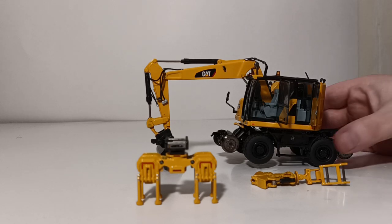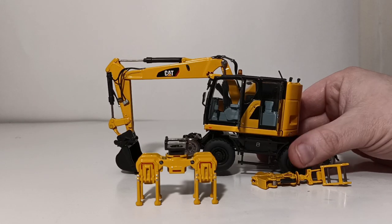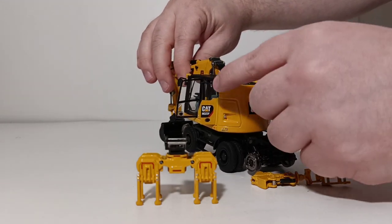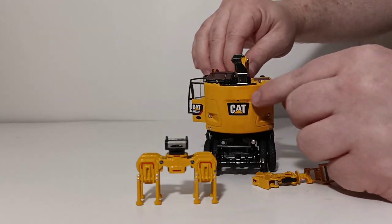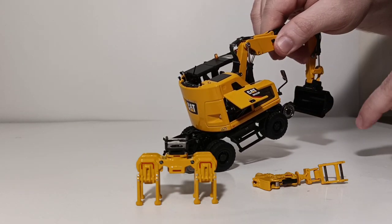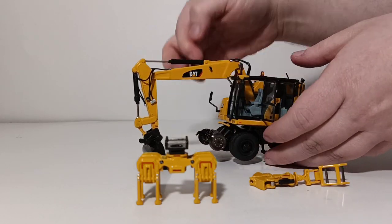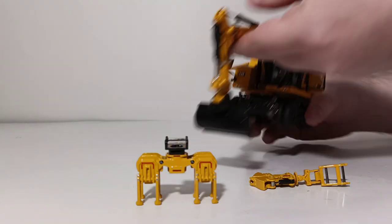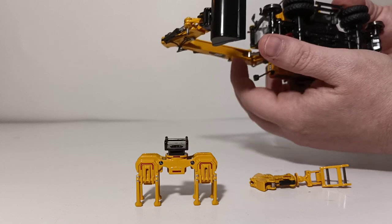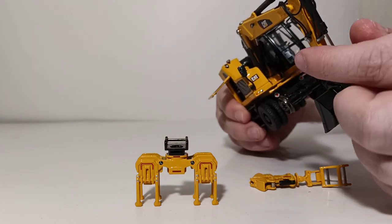To begin the first part of the assembly, I will show you where all ten of the small lights go on this machine. Once you cut them from the sprue, you're going to put five on the back portion. You will place two on the boom, one on each side. You will place one right underneath the two-piece boom. And then you will place two on either side of the stick. So to recap, that's ten little lights that need to be assembled on the M323.